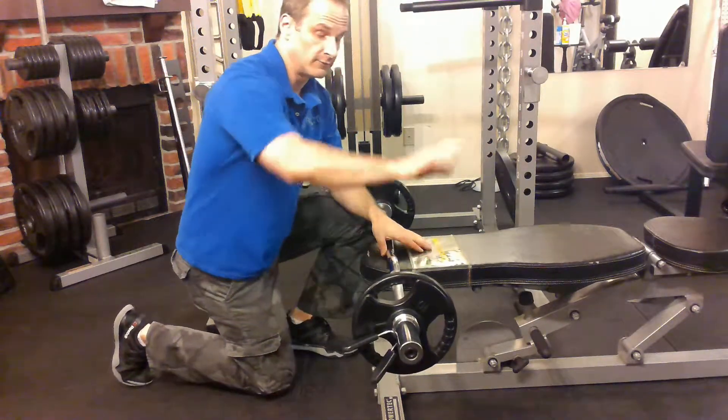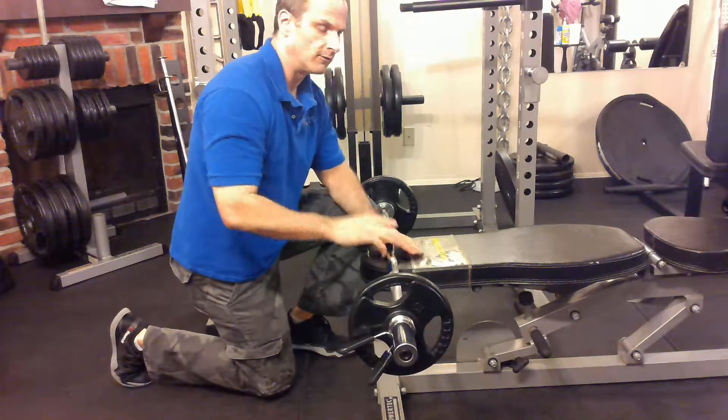What does a skull crusher do? You'll see why it's called a skull crusher in a minute. You actually don't crush your skull, but you'll see why.